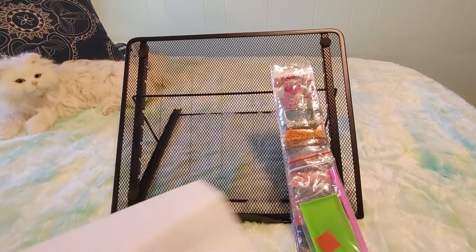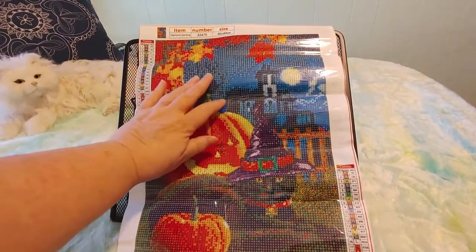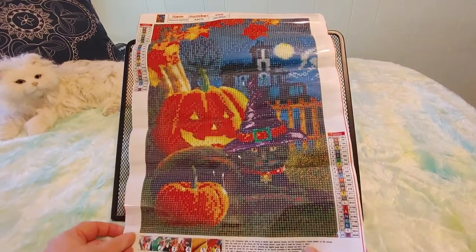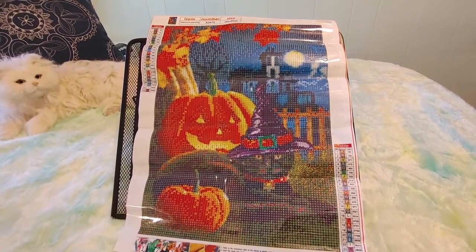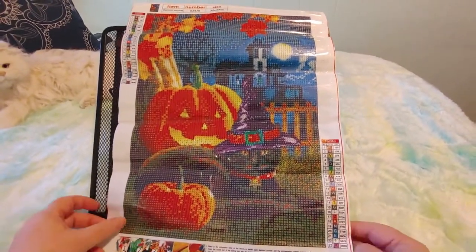This is so pretty — are you ready? Look at this! It's a Halloween painting with a kitty and pumpkins and maple leaves. Isn't that just gorgeous? Oh man, look at those colors — so pretty, just beautiful.